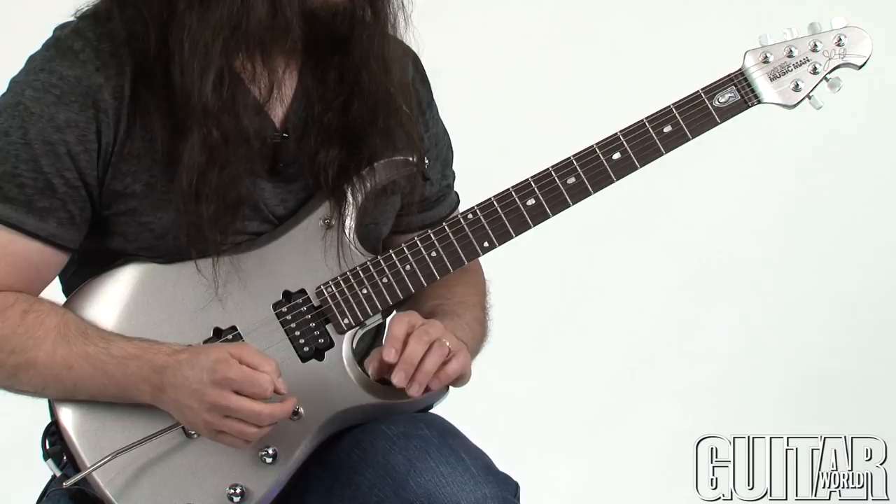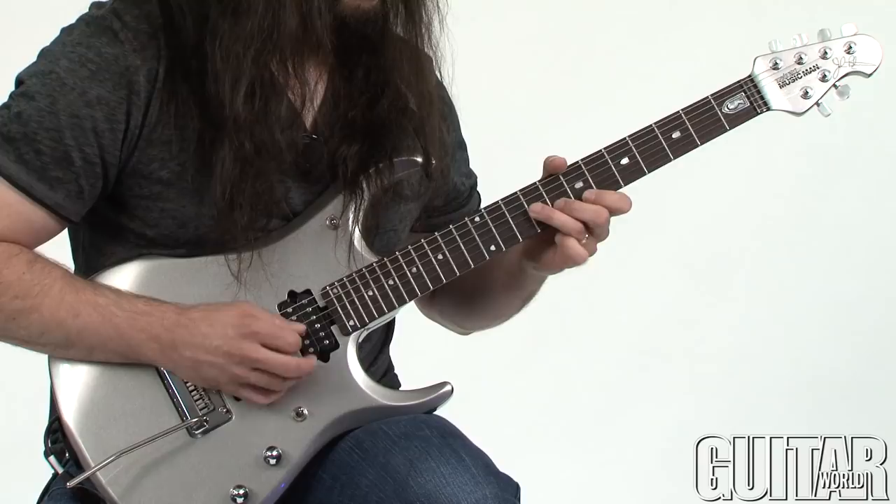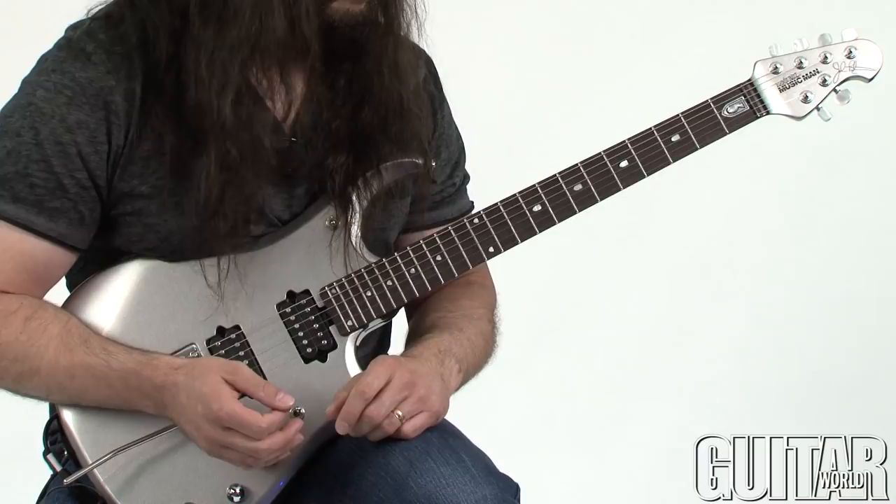And what we're going to do is combine that with an E minor arpeggio — a very simple form. Again, it should look really familiar. The root is going to be on E on the G string, and that's going to look like this. So play it over an E — it sounds like that.